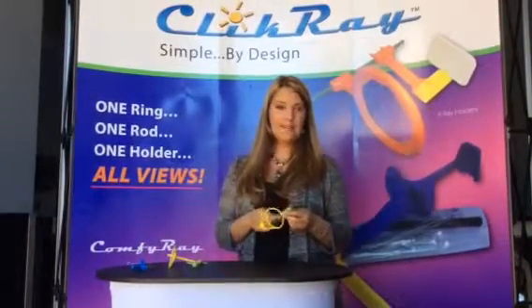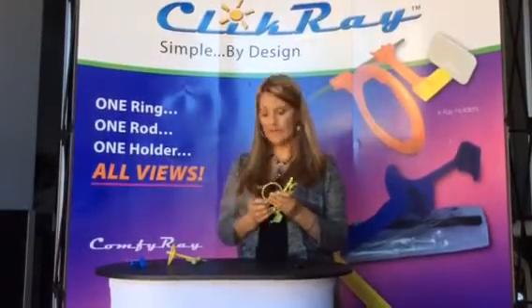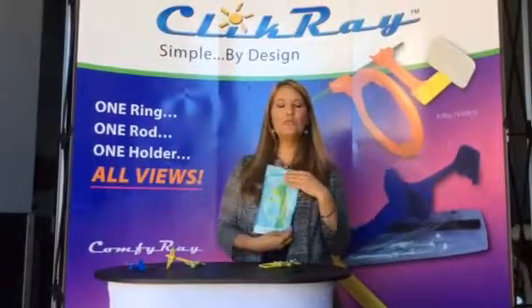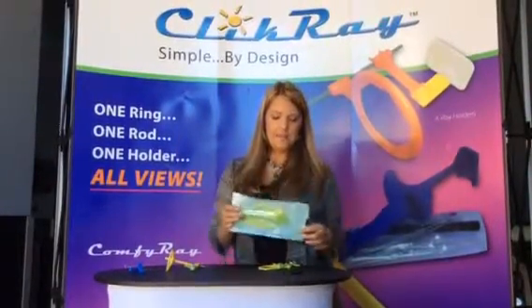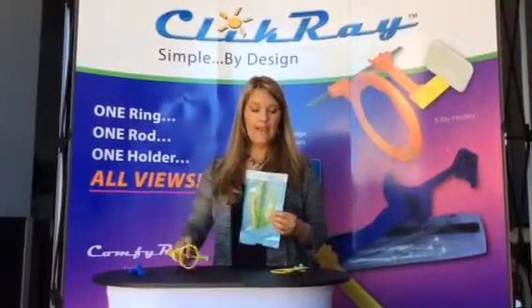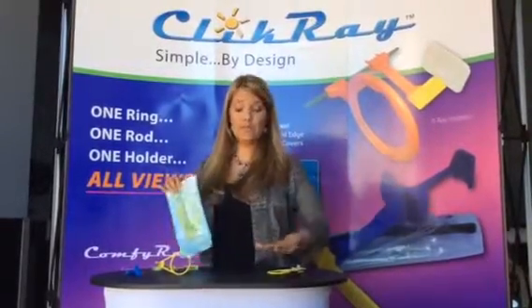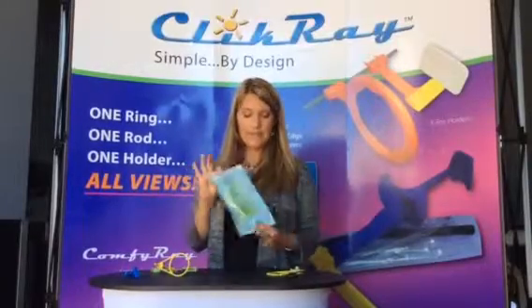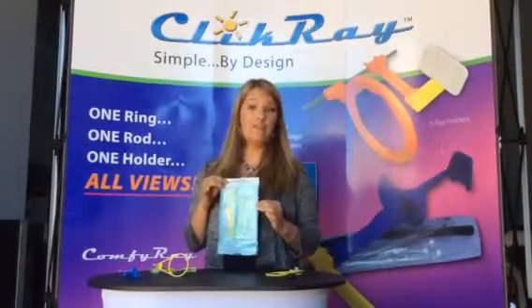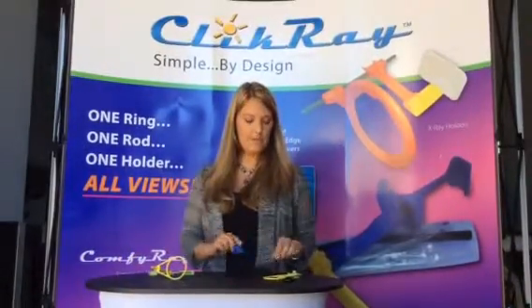When you're done, you take your sensor out, disassemble this, and put all of it into one autoclave bag. This is a big deal because I know a lot of people taking x-rays have to dig through different autoclave bags to find the correct parts and pieces just to set their x-ray table up. This way everything is in one bag and you're going to save a lot of time, energy, effort, and money.